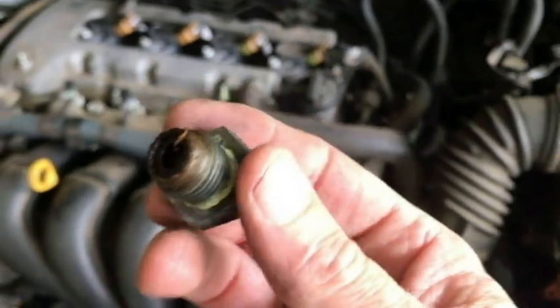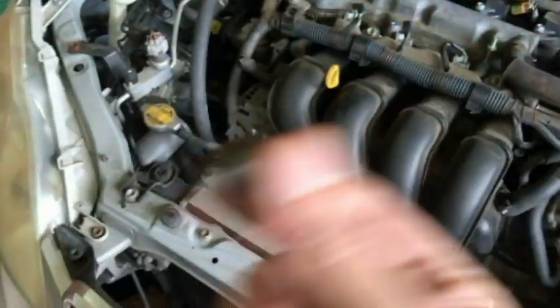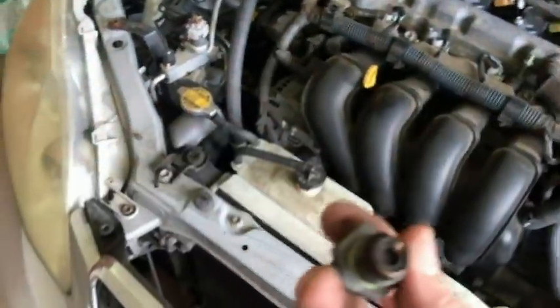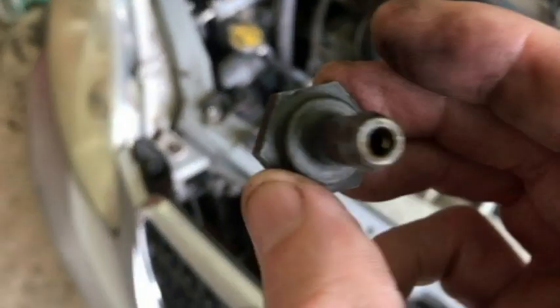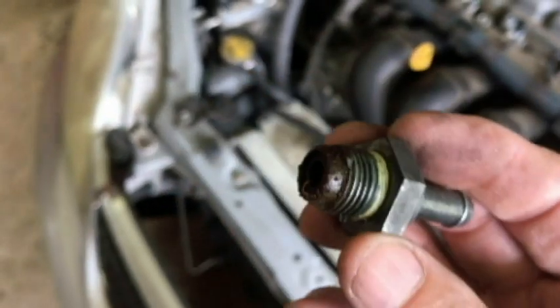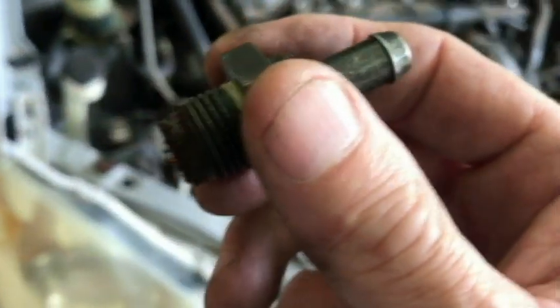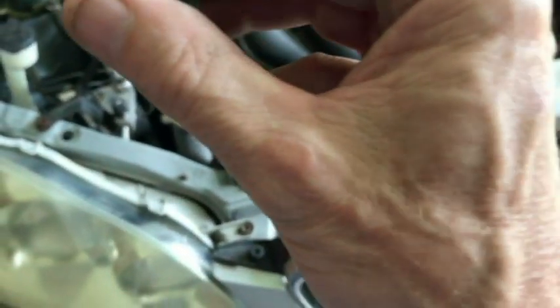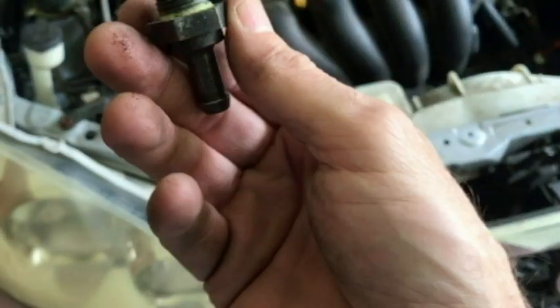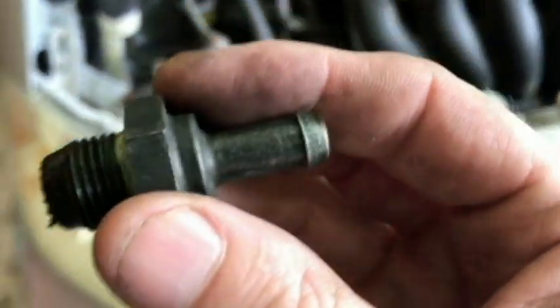Oh man, doesn't look too good. I'm going to give it a shake test. So yeah, it needs to be replaced or cleaned. I wanted to get the Toyota one, and I don't think this is the Toyota one actually, because there's supposed to be a number on it. Let me tell you kind of what happened.